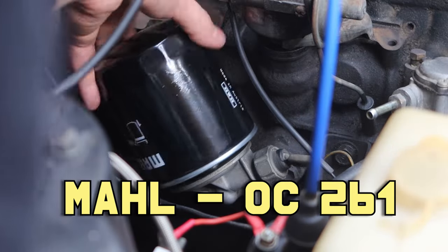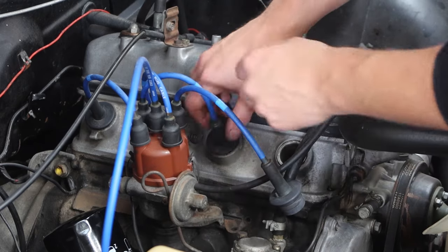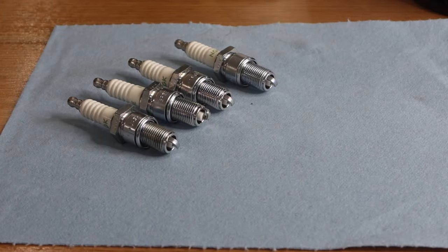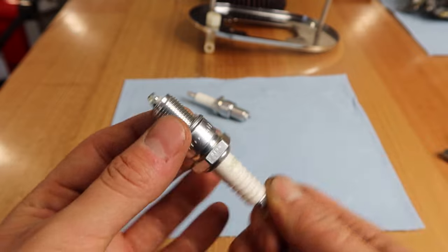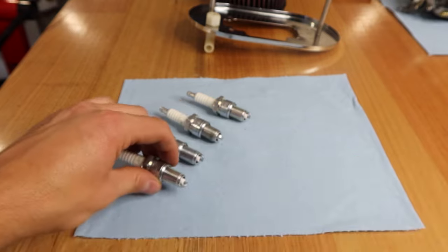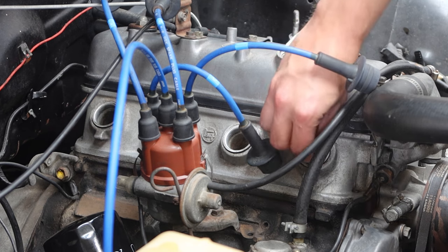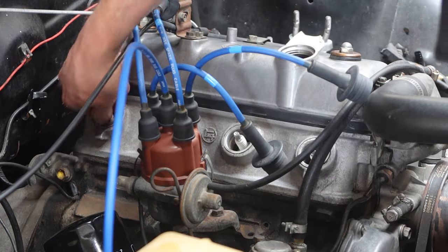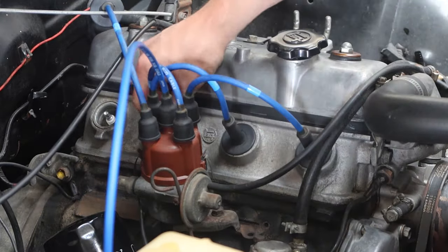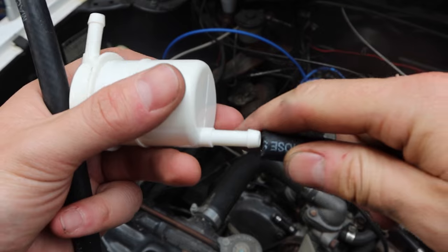Time for a new oil filter and I'm using a Marl OC 261. I know there exists a tool to set spark plug gaps, so just imagine that's what I'm using off camera here. I replace the plugs with the same again, which are the NGK BP5E. These are actually meant to be gapped to about 0.8 out of the box, but surprisingly they are about 0.9, so we gapped them down to 0.8 and chucked them in. Apparently another contentious idea, but I'm also using copper grease on the threads — steel plugs, aluminium head, copper grease. Time for a new fuel filter, which is a Ryko Z91, and I'll be using the same again.